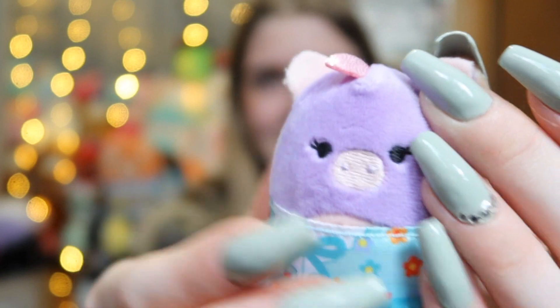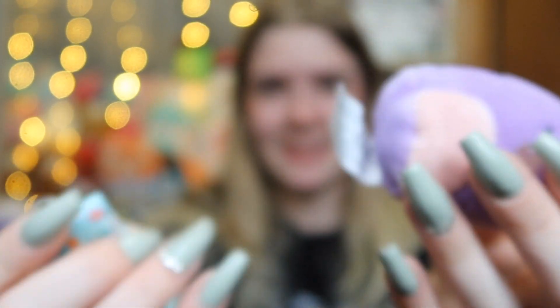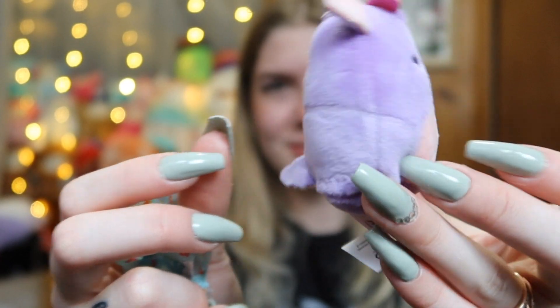Oh no. It's a little unicorn. Here she is, here's her little dress. Here's what she looks like out of her dress. Yeah, that one's a no from me.